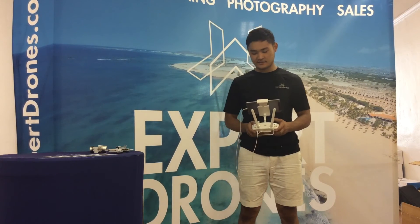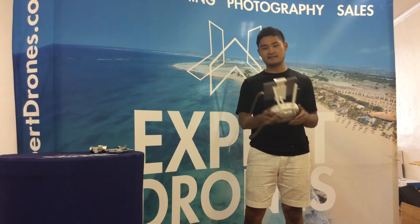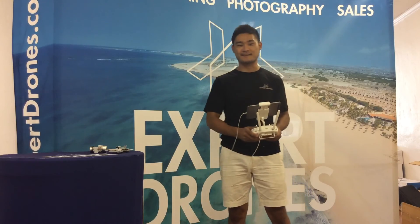All right, as you can see, it works perfectly fine. Thanks for using Expert Drones, and please don't hesitate to call us if you need another repair. Thanks.